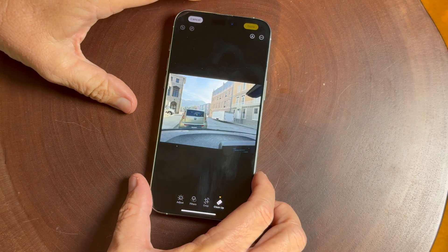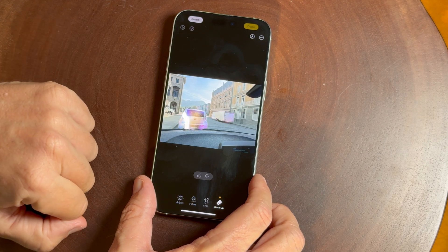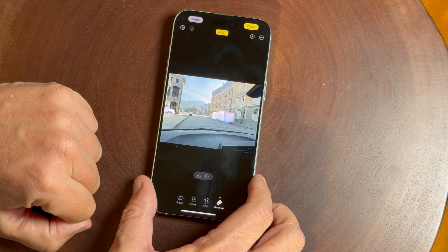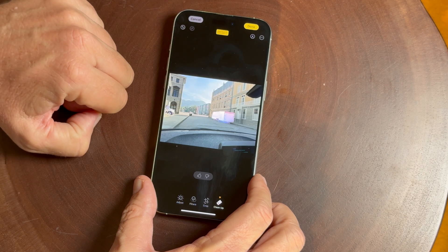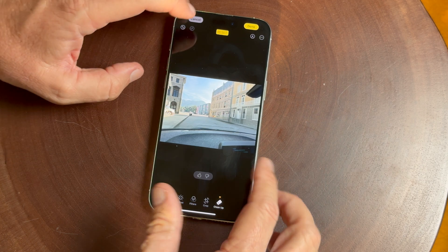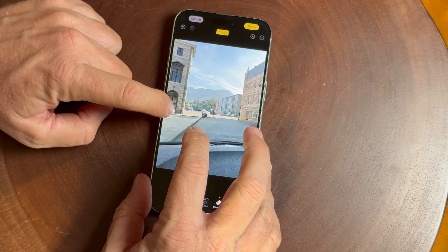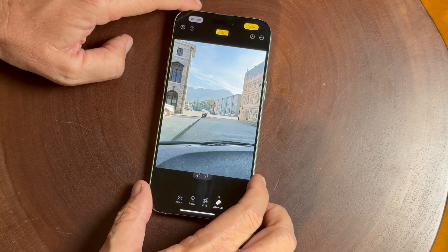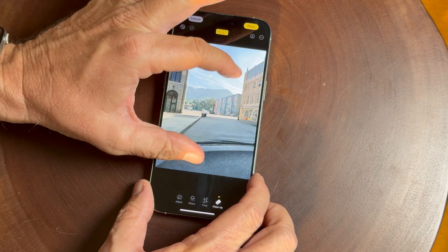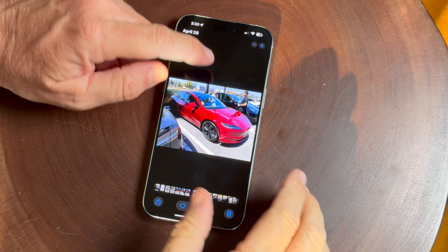Here's another thing you can do: hit cleanup and you can see it automatically highlights that car there — the Kia Soul. If I just tap on it and tap on the trailer, they're gone. You can also see it detected the front of that truck. I tap on it and it's having a little bit of trouble, so I notice when it does that you just need to pinch in a little bit. And there you go — looks pretty good. It's not perfect but it's good.